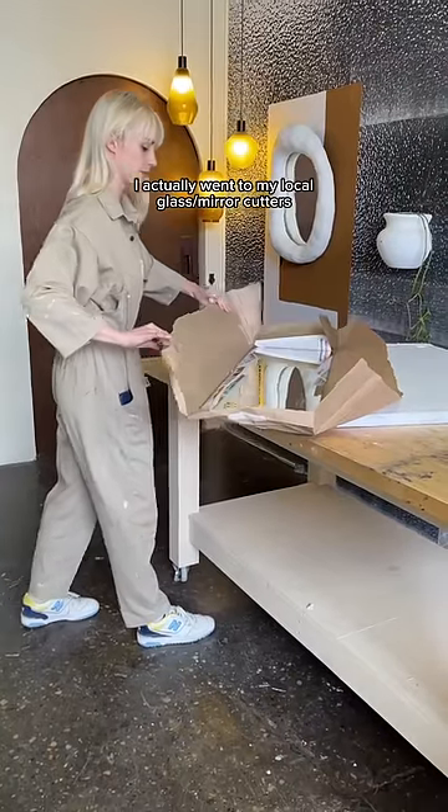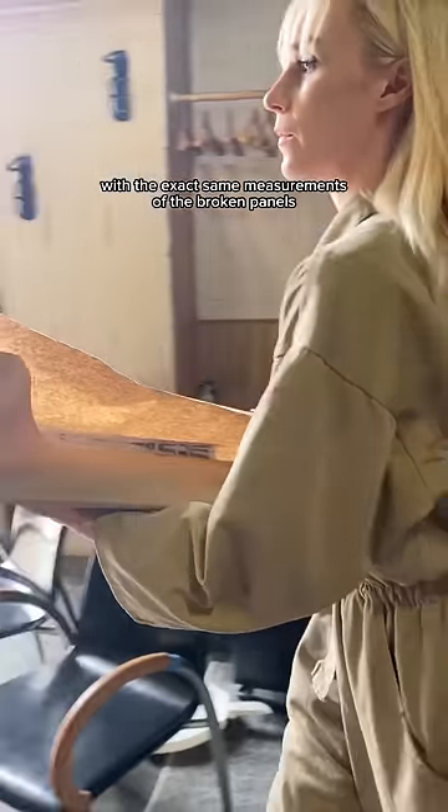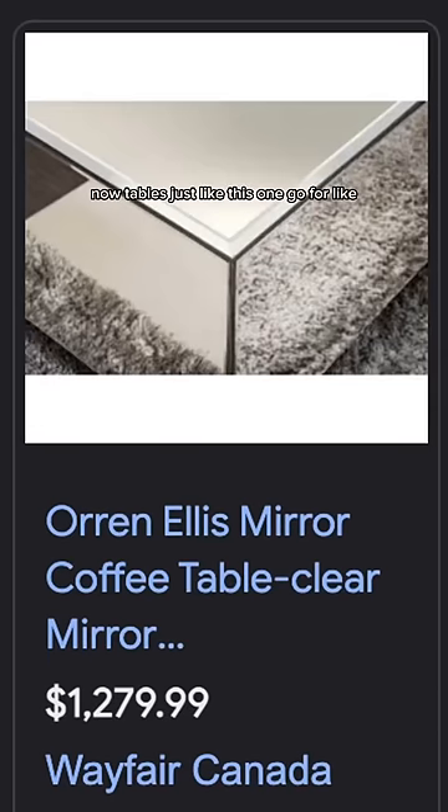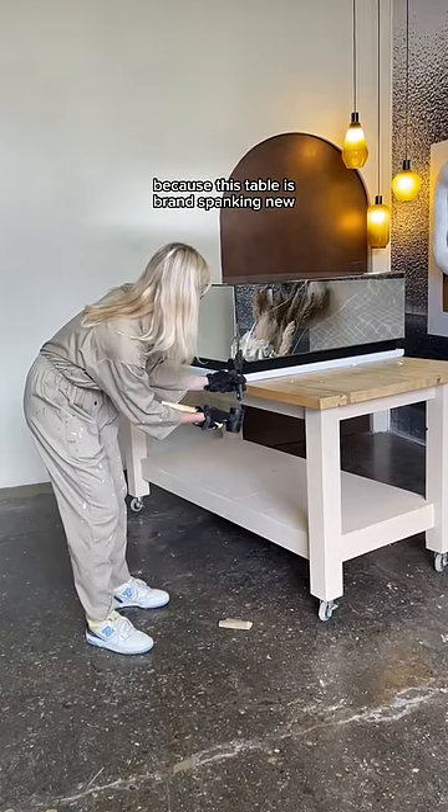To do this, I actually went to my local glass and mirror cutters and it was $100 to get two mirrors with the exact same measurements of the broken panels. Now, tables just like this one go for like $1,200 new, so the $100 investment was definitely worth it because this table is brand spanking new.